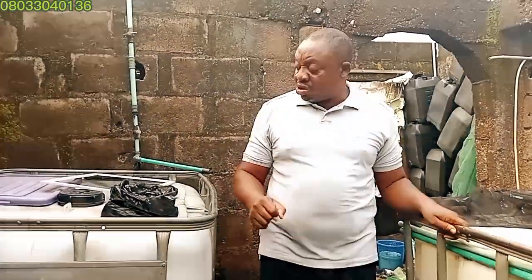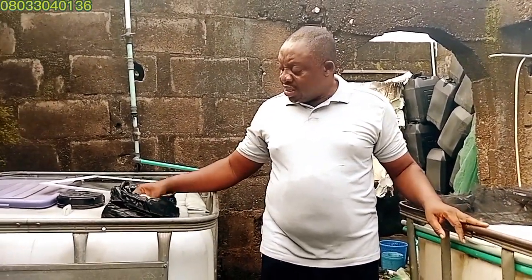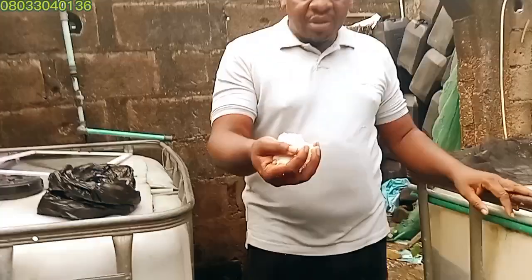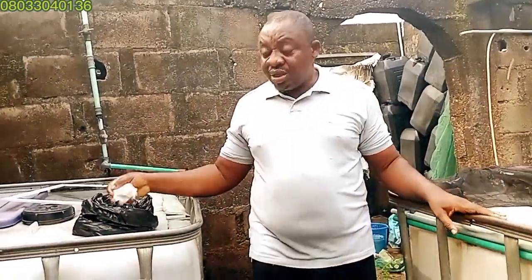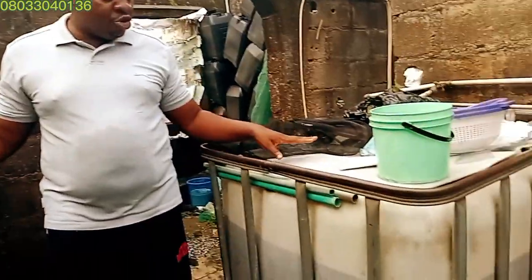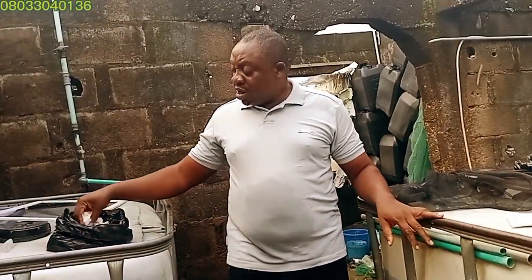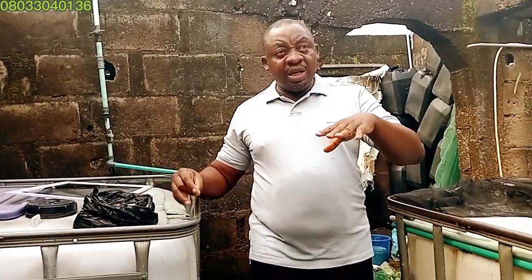Here is the principle before the demonstration: when my fishes are fingerlings or juveniles, I use one kilogram. Even for table-size grow-out fish, I use one kilogram. When they are bigger — about two months old — I use one kilogram of salt into one thousand liters of tank water. One thousand liters is a cubic meter, so I use one kilogram per cubic meter.